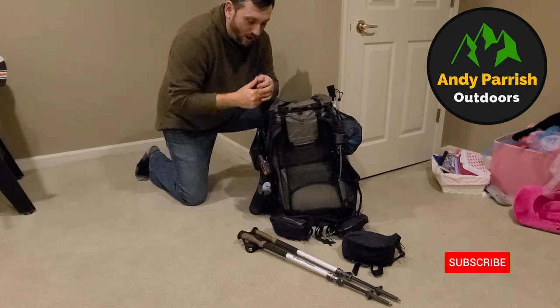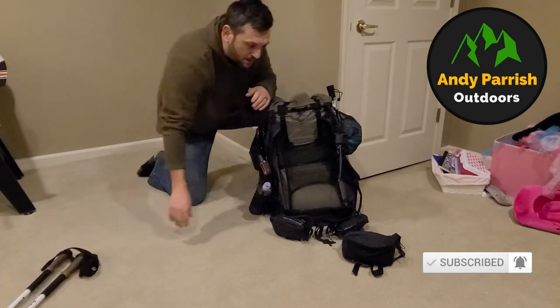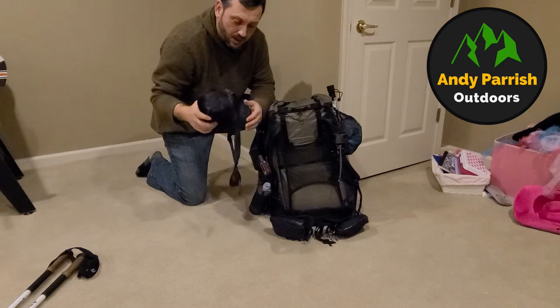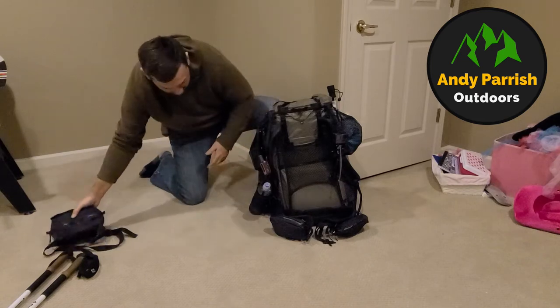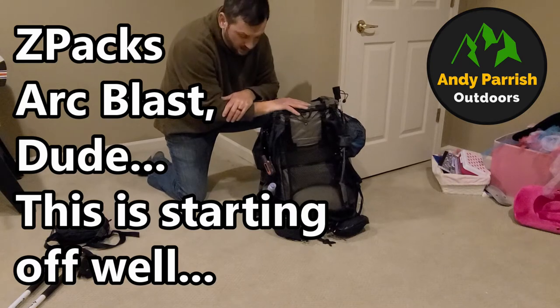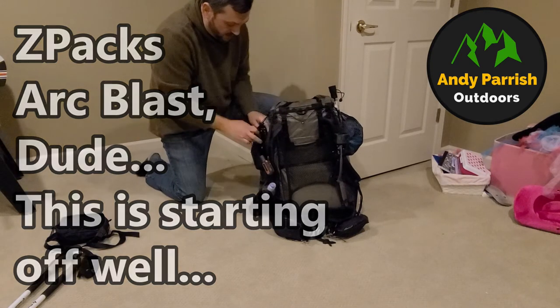So I've got my trekking poles — Black Diamonds. I've got the Light AF, which is just the fanny pack I use for camera gear. The pack is the Z-Packs Arc Haul, a 55-liter pack. We'll go through what's on the outside.